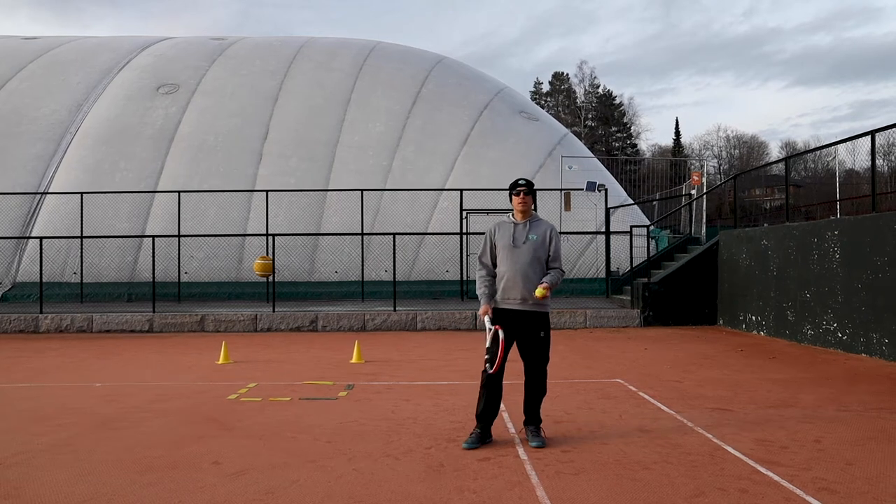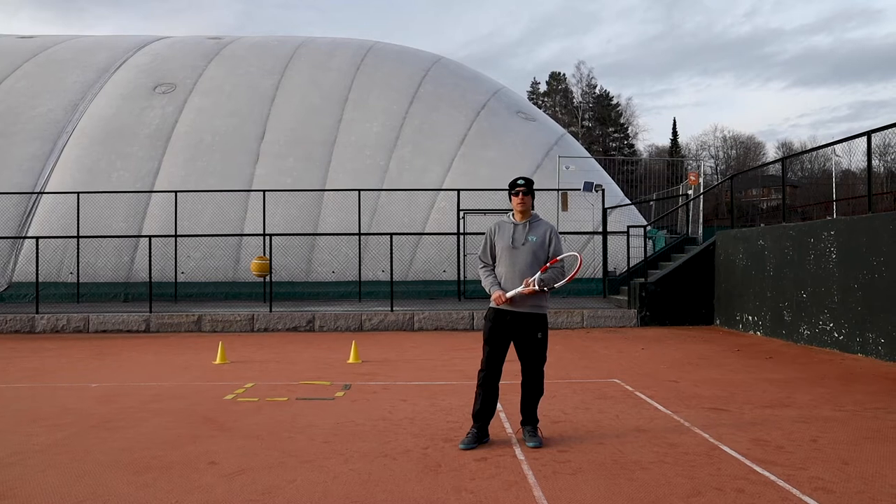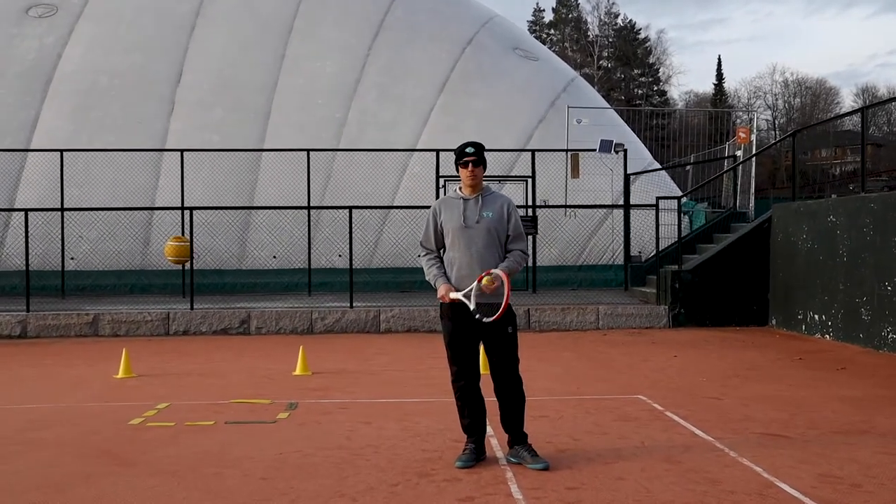Hello, green ball tennis players. Did you know that you can improve your tennis skills without being on the tennis court? There are plenty of exercises you can do inside or around your house that will improve your game.